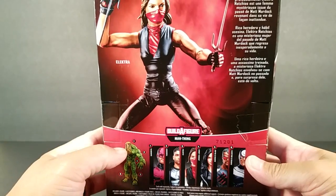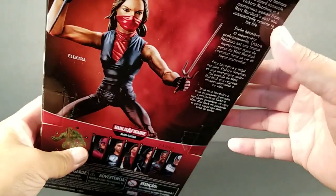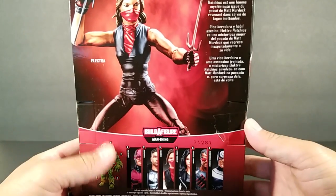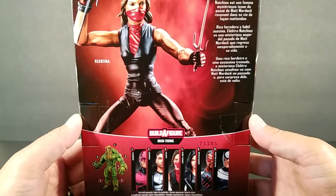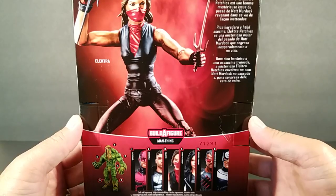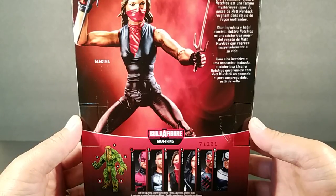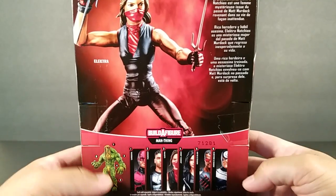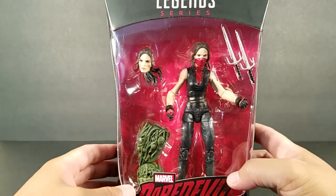You can't read that in the frame, but it reads: 'Both a wealthy heiress and a trained assassin, Elektra Natchios is a mysterious woman from Matt Murdock's past who unexpectedly returns to his life.' So there you have it.